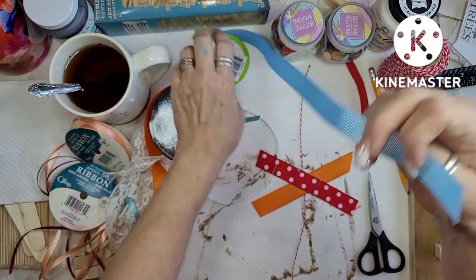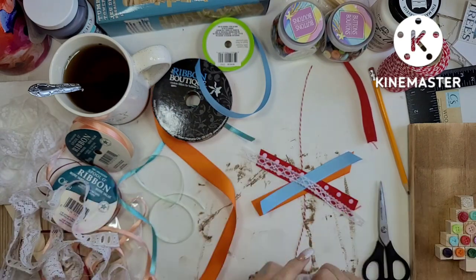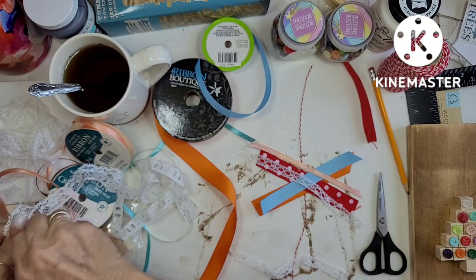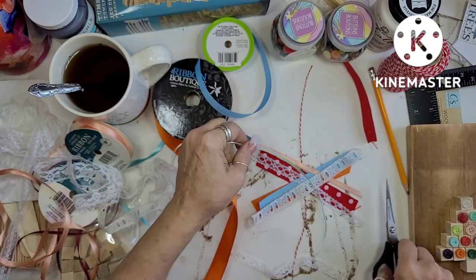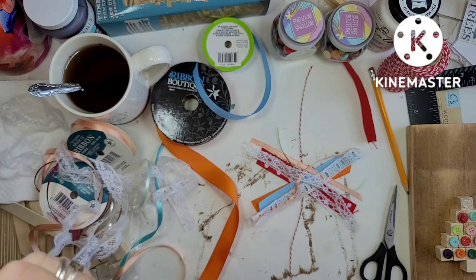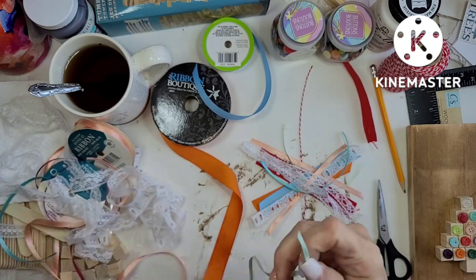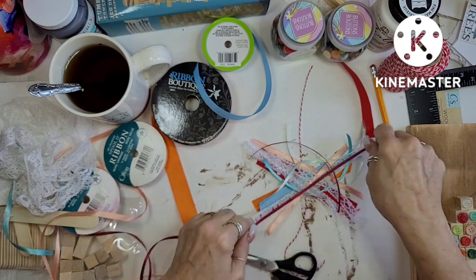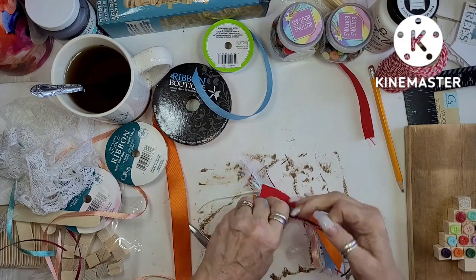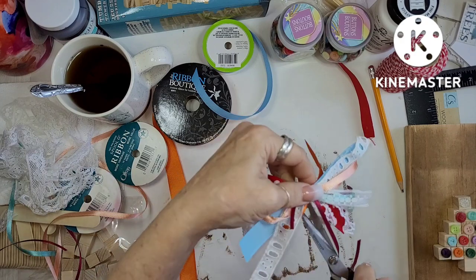I've got orange grosgrain, blue grosgrain, red with white dot grosgrain, some silk ribbons, and a bunch of different kinds of lace. Some of these I've had for years and some I haven't had for very long. The blue one I purchased at the Dollar Tree for a dollar and I'm only using about six inches. The orange I got at the thrift store — it was a huge roll and only 50 cents — and I used about six inches of that too.